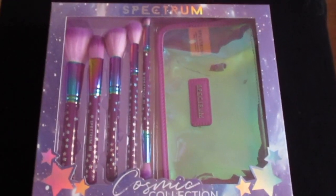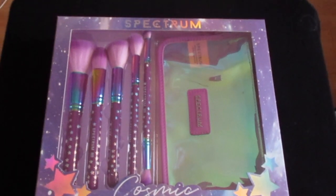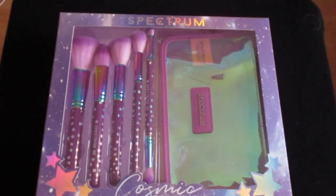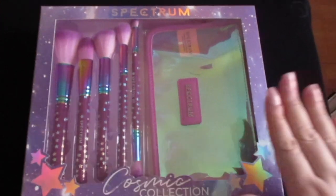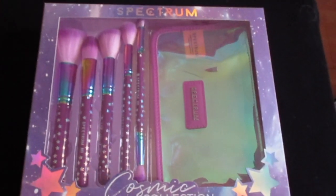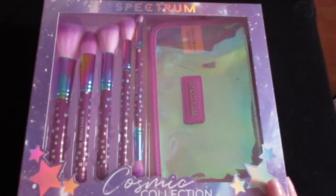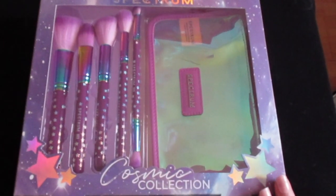Hi everyone and welcome back to my channel. In today's video I'm going to be unboxing and reviewing this Spectrum Cosmic Collection Makeup Brush Set with Bag. This set is worth £40 but I grabbed an absolute bargain in the Superdrug sale and I only paid £4.99.